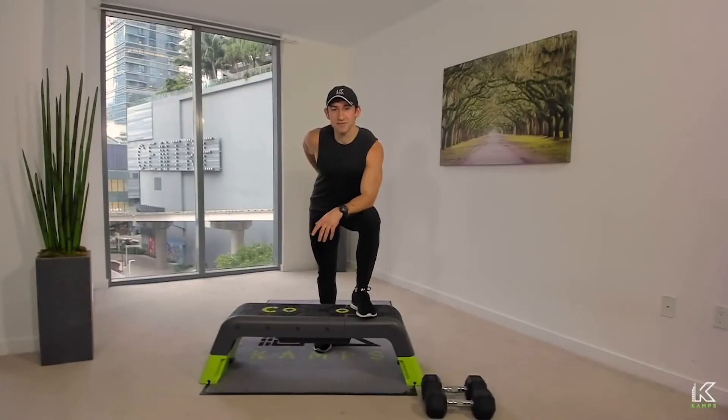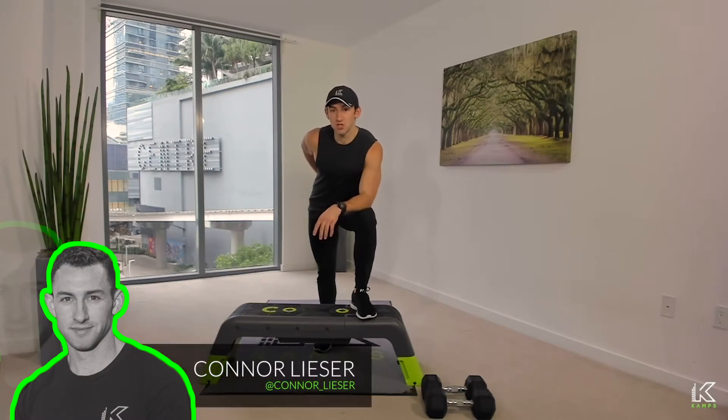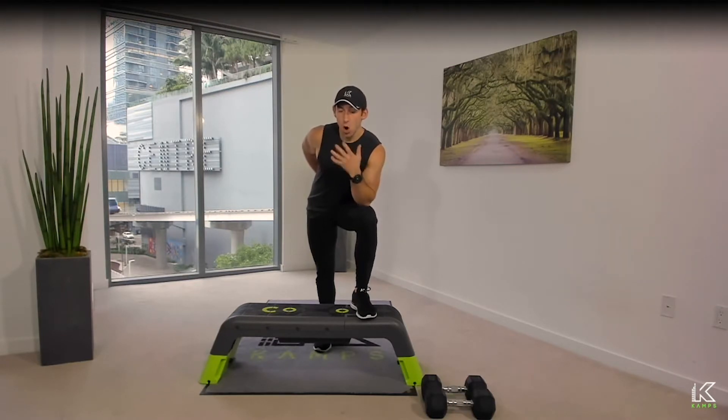Welcome to Camps on Demand. My name is Connor, and welcome to part two of your upper body foundations tutorial series. In this tutorial you're going to see three upper body movements, each one focused on a primary foundational movement pattern. Movement number one is a chest press, movement number two is a row, and movement number three is an overhead press.